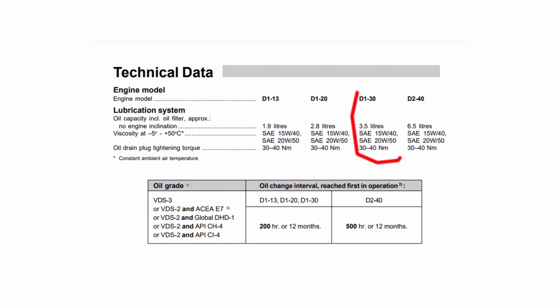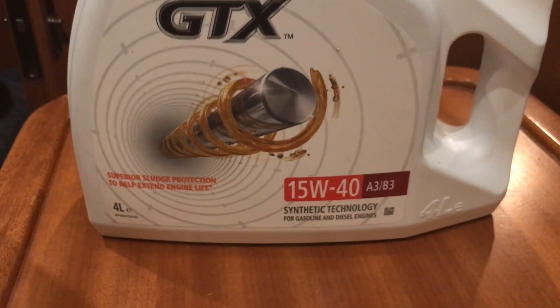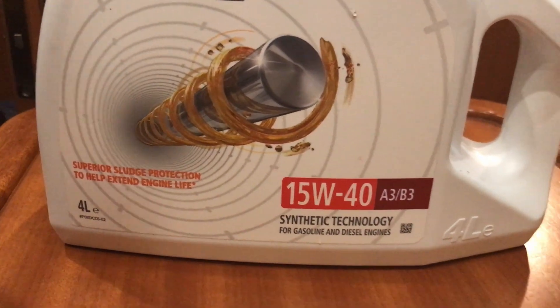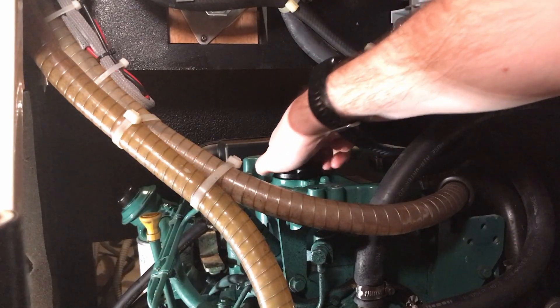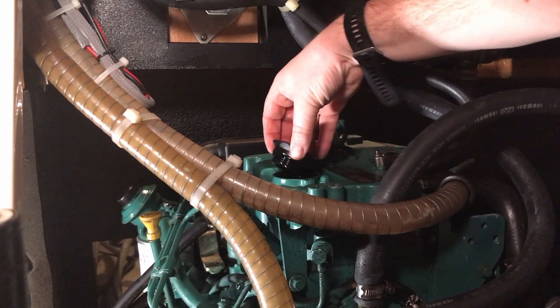Now it's time to put clean engine oil back in, and it's important to select the right oil for your engine. Check the manual — a 15w40 is what this engine wants, and I'll always use the best quality oil I can get my hands on. There's a significant difference between cheaper oils that just scrape through the ISO standard and those which exceed the standard, providing additional protection for your engine.